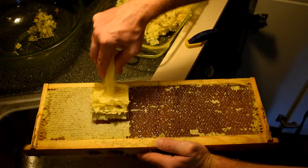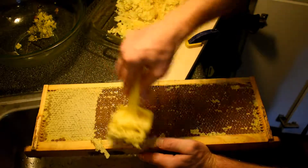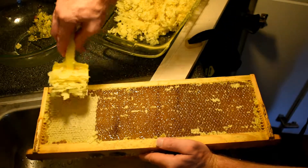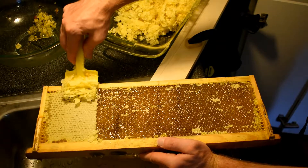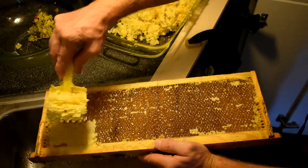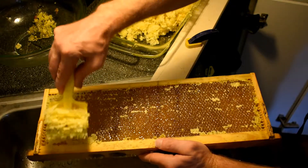Just doing a little at a time at high frequency is what I've learned works pretty well. A couple rows at a time — just flick the forks into the comb, pull up a little bit, back off a little bit, go back in where you can get the maximum amount of caps off from the comb.